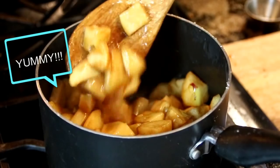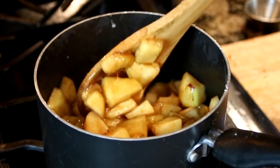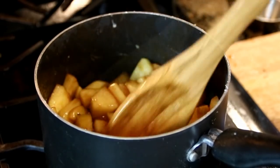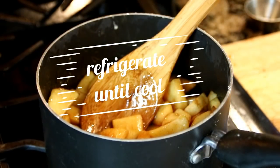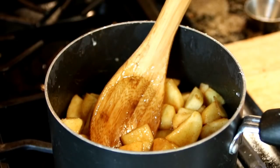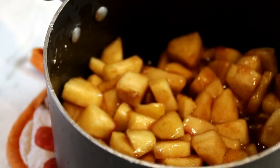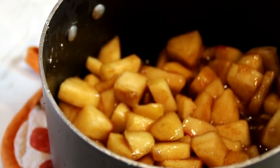And look at that rich, delicious goodness. Now I'm going to put this in the fridge and let it cool down completely, because you don't want this to melt our pastry. You can also make this ahead of time and just leave it in the fridge for a while — you can even leave it overnight.